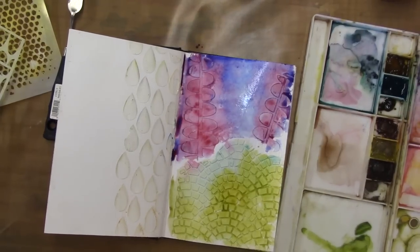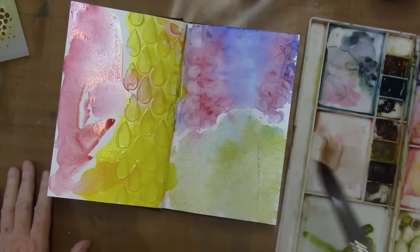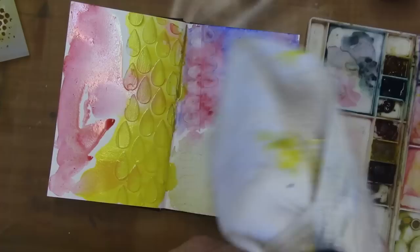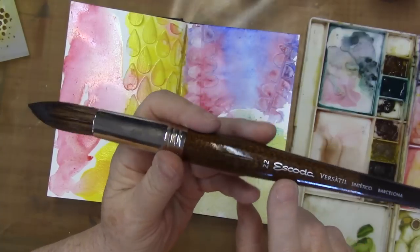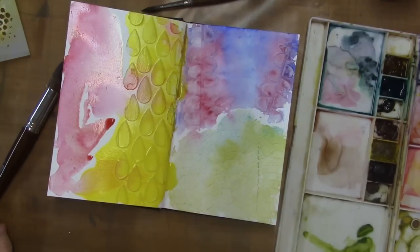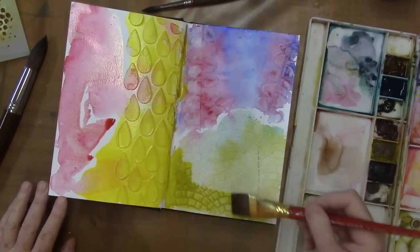I'm going to dry it with my heat gun and be right back. Now that's dry — you can see how much lighter watercolors get when they dry, so I'm going back in with some stronger color. I actually need to talk to you about this brush — it's an Escada size 22. I invested in it on sale at my local art supply store and it is fabulous, it's kind of changed my life. I'll go ahead and add another swath of color to the bottom area.